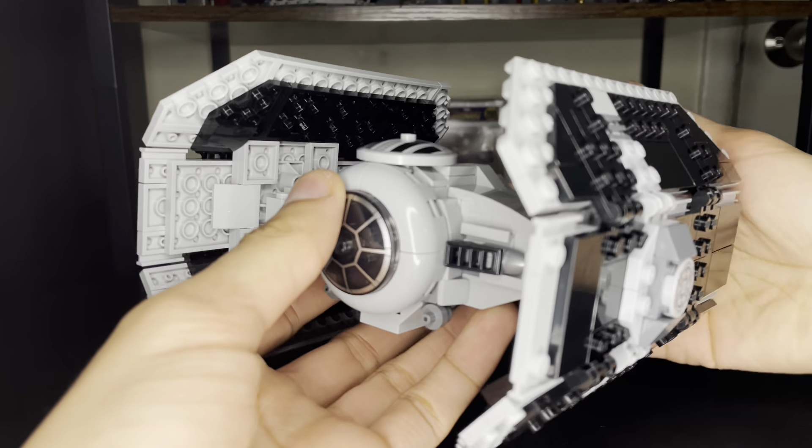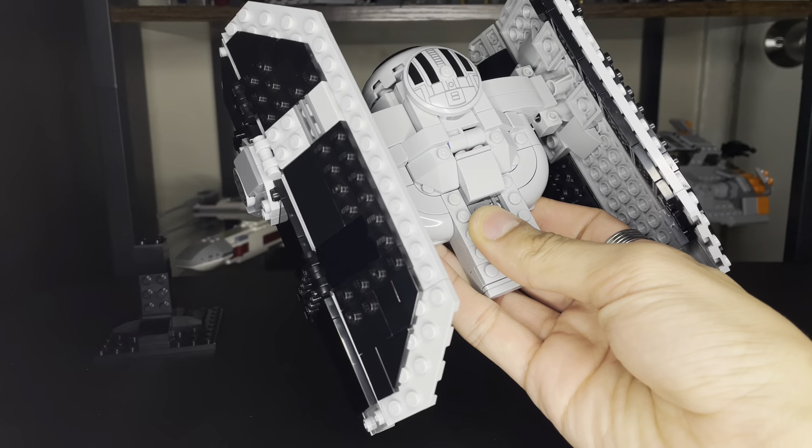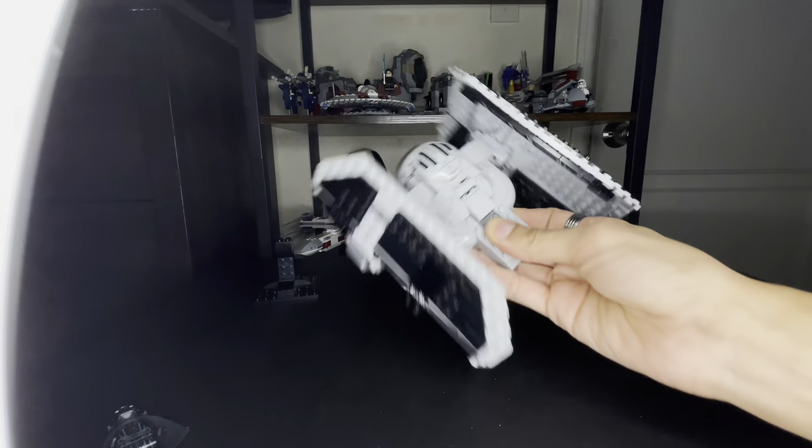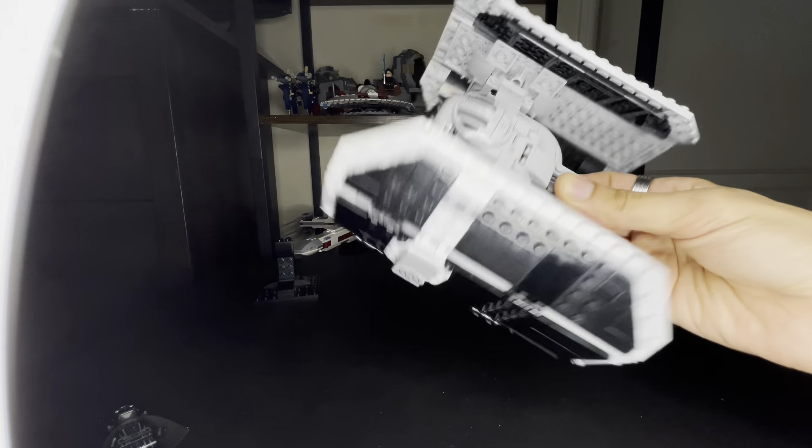And now here it is without the stand. While I'm holding this, the thing is sturdy — it won't wiggle or fall off. I'm like, 'Oh wow, that's perfect,' so that way it won't fall out.